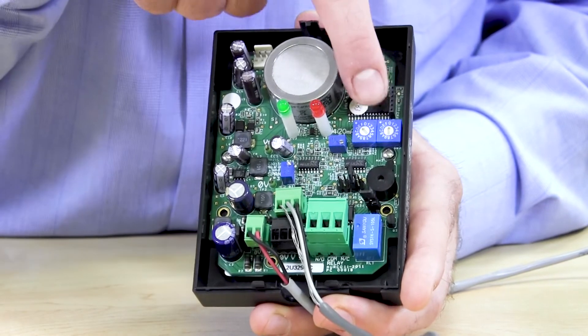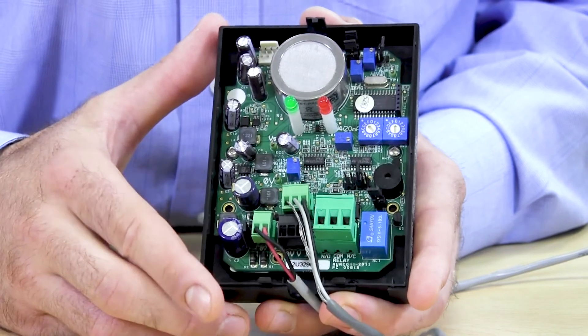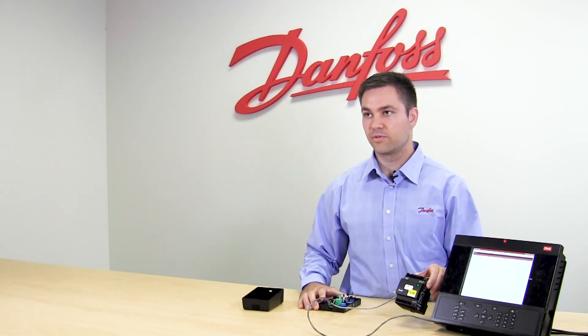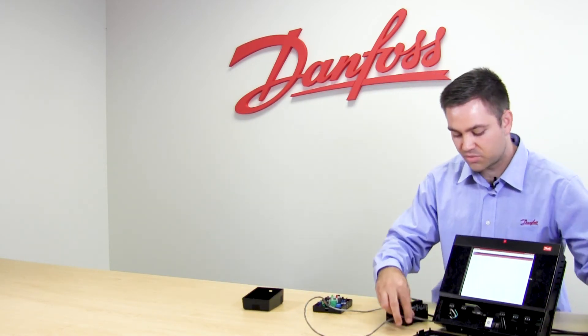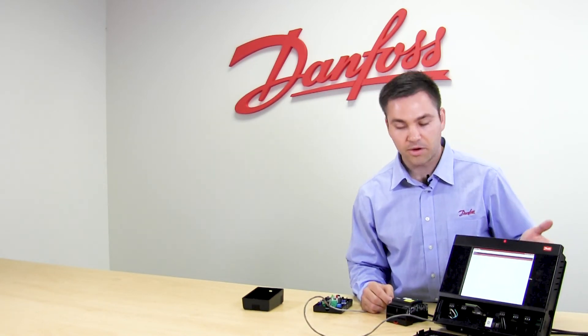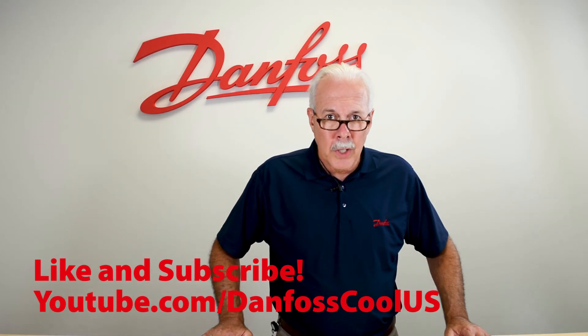Here we have the two hexadecimal switches, which are used for addressing when you're using Modbus. As you can see, we have our external 24 volt supply, and we have wired to the system manager the actual Modbus — honoring polarity and wiring back to the system manager. This is the Danfoss DGS leak detector. To learn more about this topic, check out the description, and for more videos like this, visit our YouTube channel Danfoss Cool U.S. Thank you for watching.